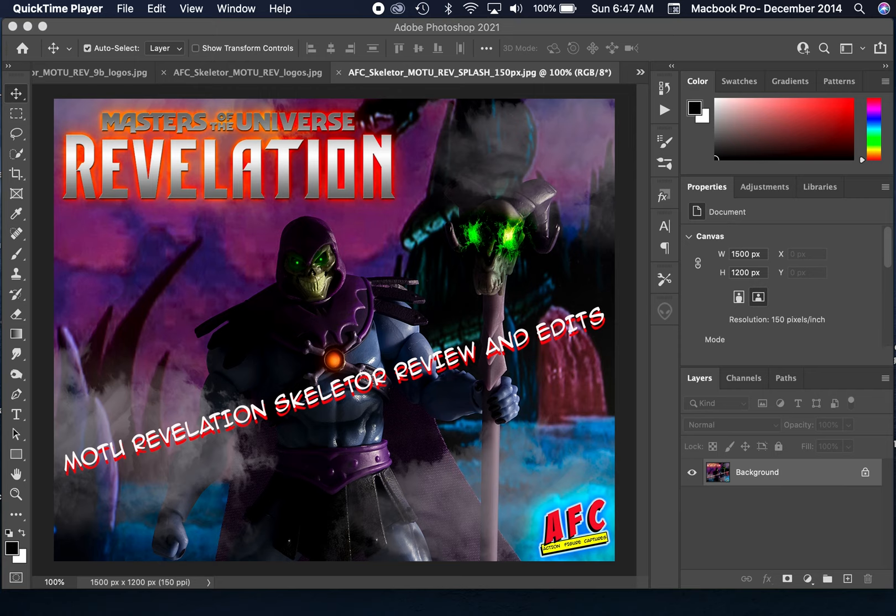Hi everyone. Welcome back to AFC Action Figure Captures. Today's video is probably going to be a little negative, unfortunately.